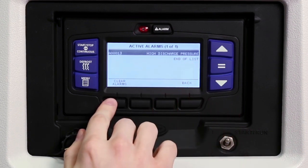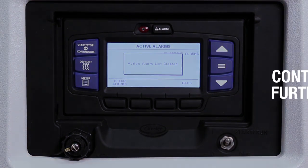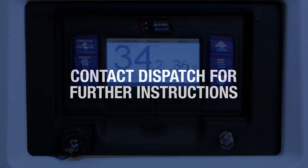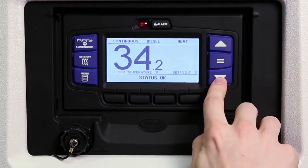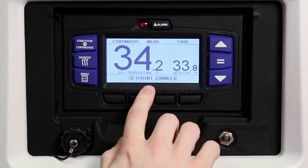Press the clear alarms key to clear the alarms. The unit will start automatically and an alarm history will be stored for later review by a technician. If any alarms reoccur or the unit shuts down, contact dispatch for further instructions. Depending on the specifications of the load you are carrying, it may be necessary to change the set point. To change the set point, press the up or down arrow keys to the desired set point temperature. To save the new set point, press the equal key. The message center will display set point changed.